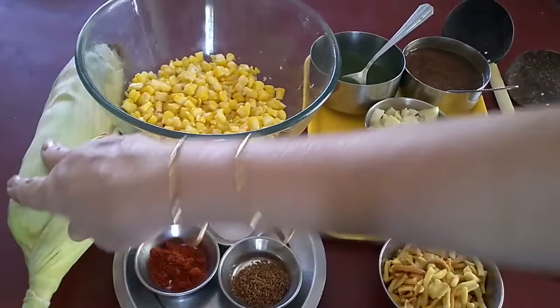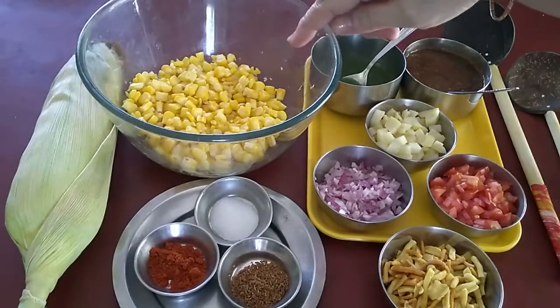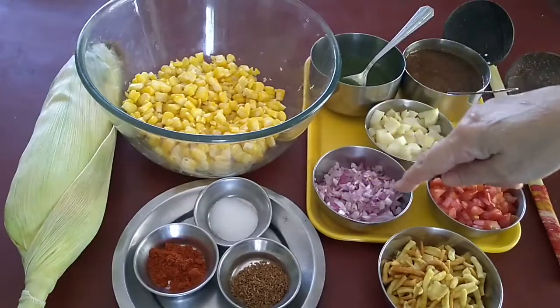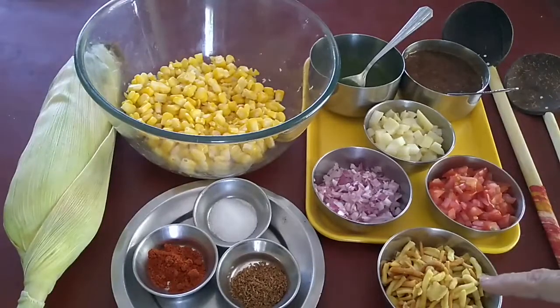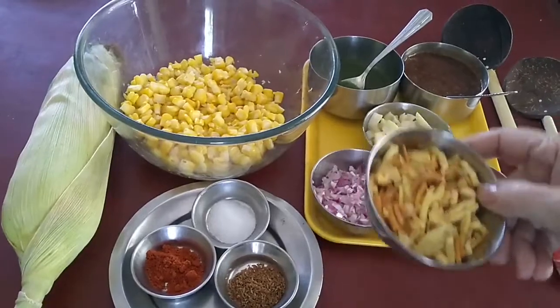Ingredients required to prepare sweet corn bhel: I have taken 1 corn here, boiled it. Now I will be adding finely chopped onion, 1 boiled potato, and finely chopped tomato. Then this is farsan — or if you have sev at home, you can use that.